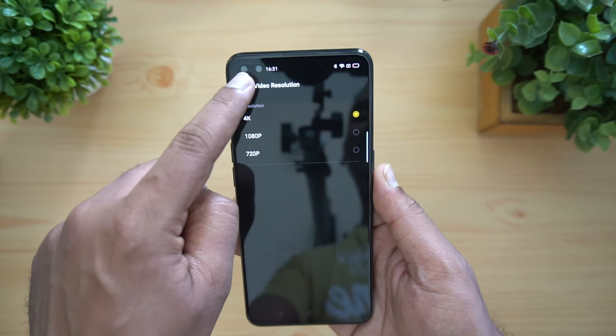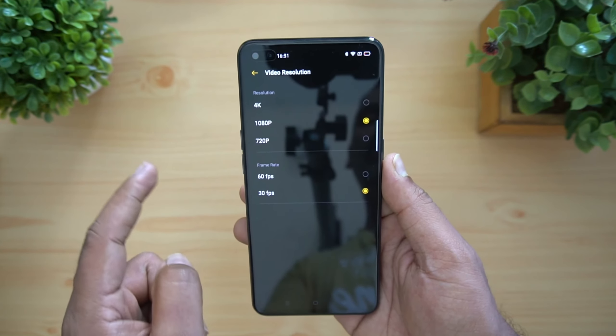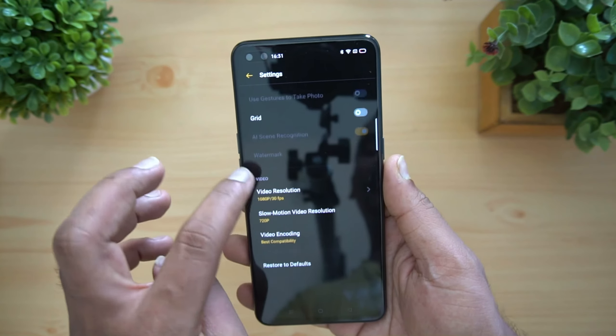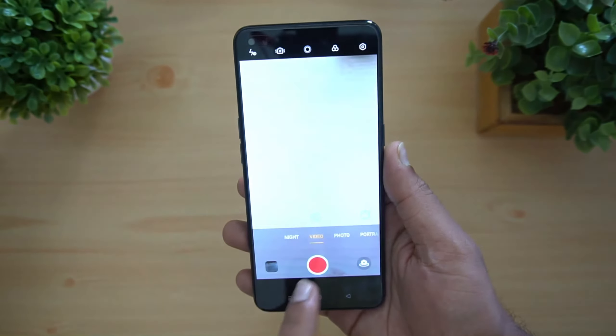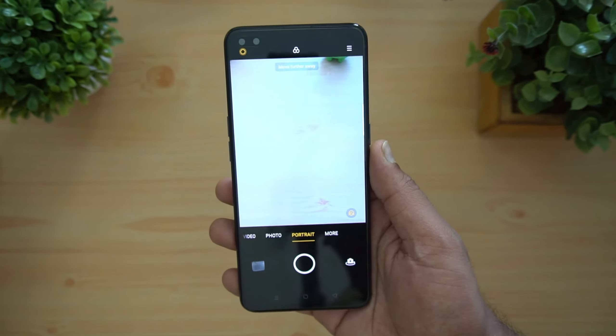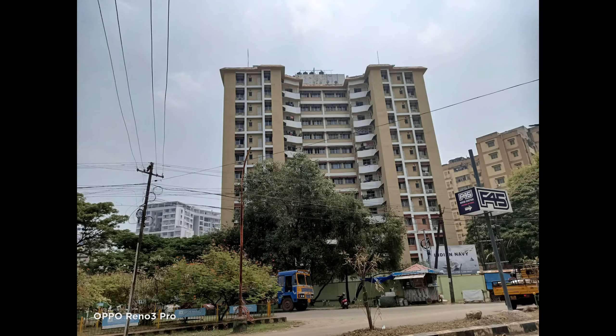Video recording supports 4K, 1080p, and 720p. 4K at 30 fps is supported, and at 1080p you also get 60 fps. There are additional modes including Night mode, Expert mode, Time-lapse, and Slow motion. A detailed camera review will be done later, so stay tuned. Here are some camera samples taken with this device.